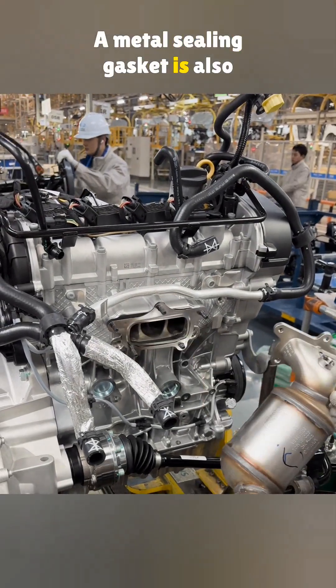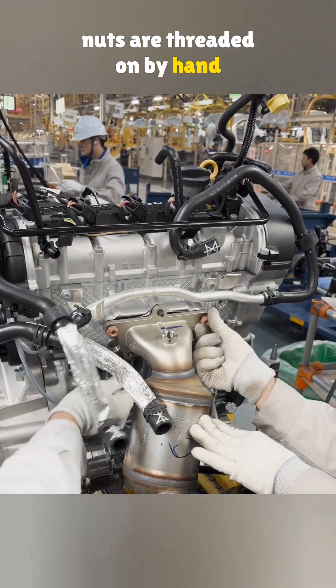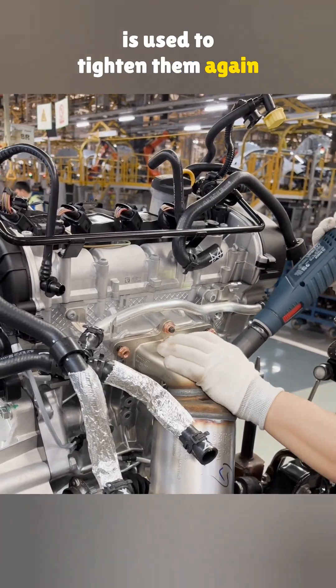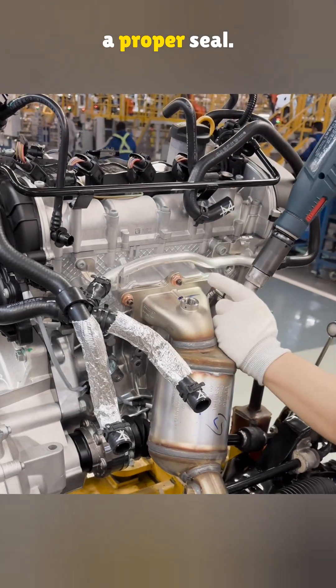A metal sealing gasket is also installed at the joint. Five gold-colored high-temperature resistant nuts are threaded on by hand first. After that, an electric impact tool is used to tighten them again in a crisscross pattern. This helps ensure even pressure and a proper seal.